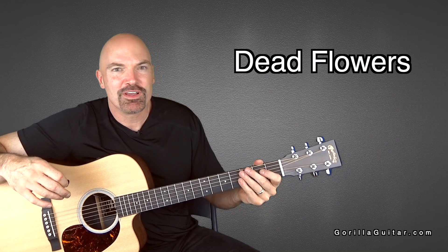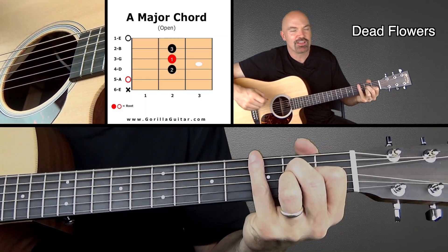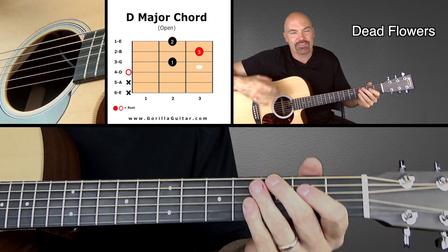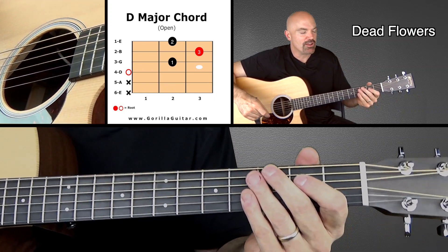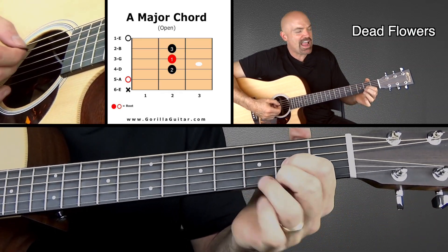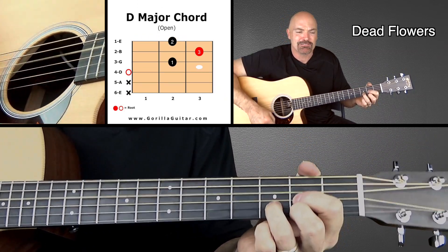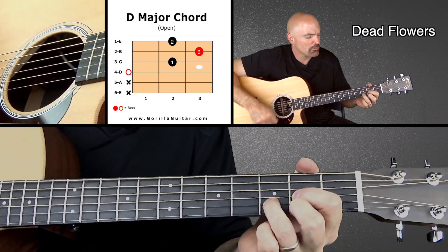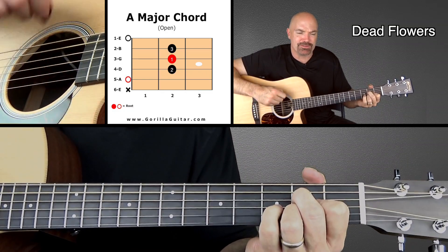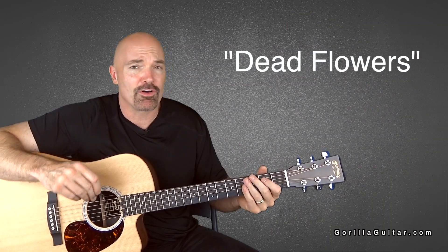So now it's going to go into the pre-chorus, and this is really the coolest part of the song to me. The pre-chorus is just A, D, A, D — basically the same rhythm you were doing before. It's just going to kind of pull you in with that A chord. So you're going to go: Take me down, little Susie, take me down — I know you think you're the queen of the underground. And that's the whole pre-chorus.